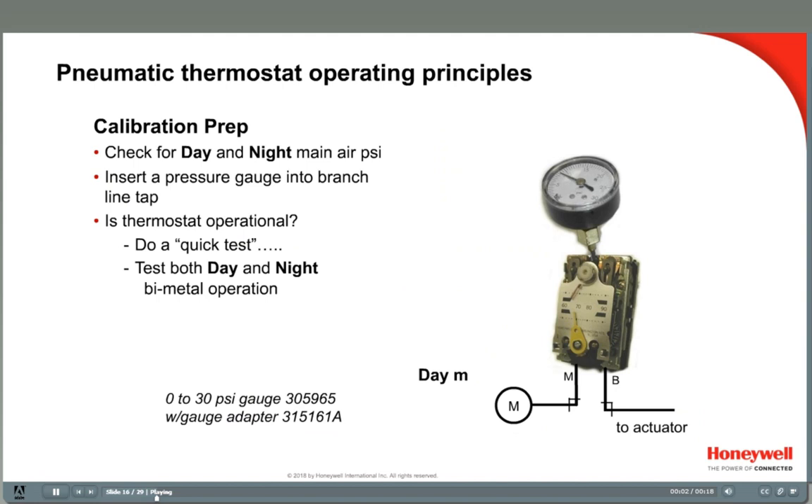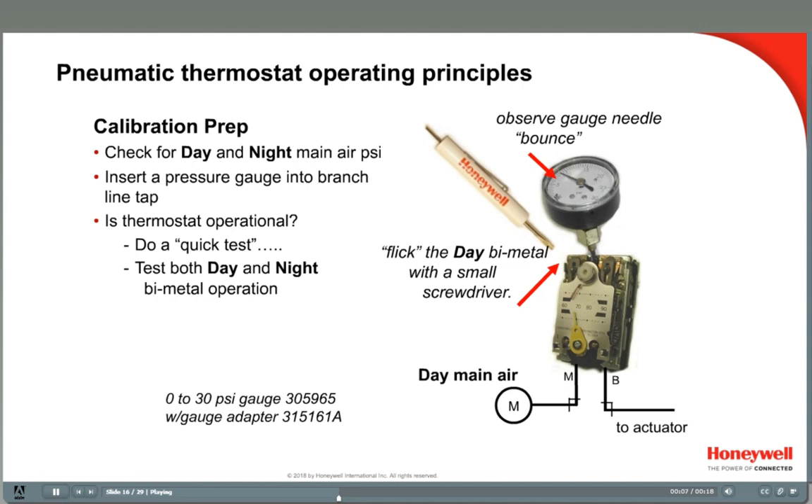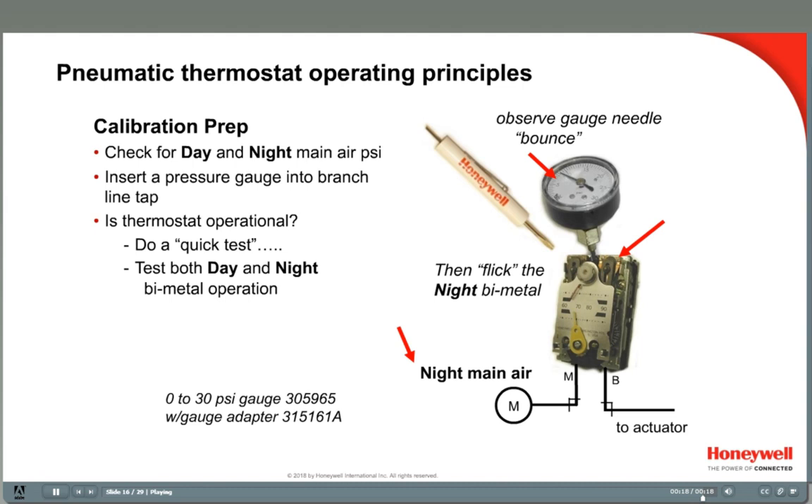Next, make sure that the stat is operational. A quick test is to insert a pressure gauge into the tap at the top center of the thermostat, then give the bimetal a couple of quick flicks to see if the gauge needle bounces. Then change the main air pressure from day to night to check the other bimetal in the same way.